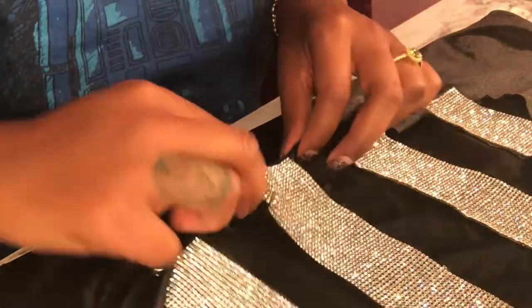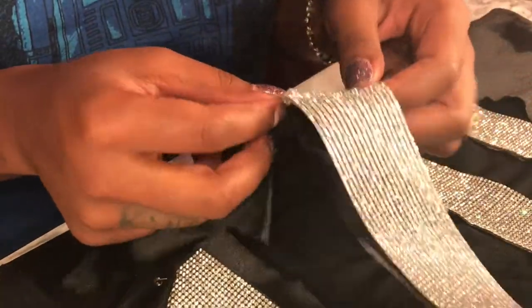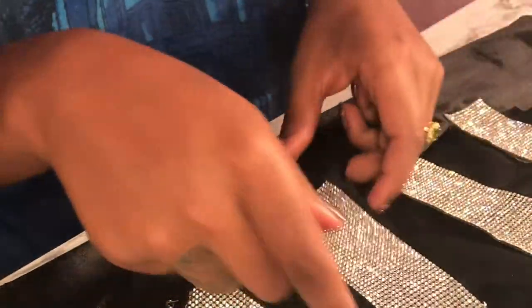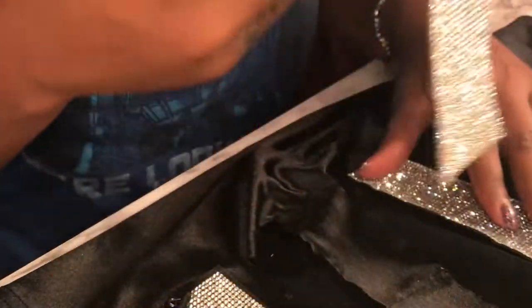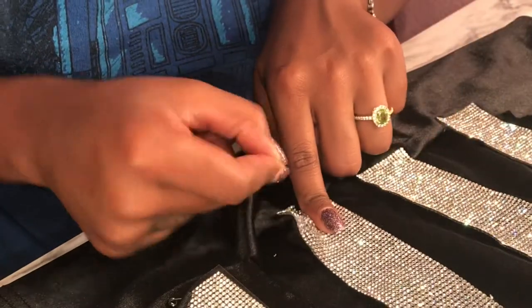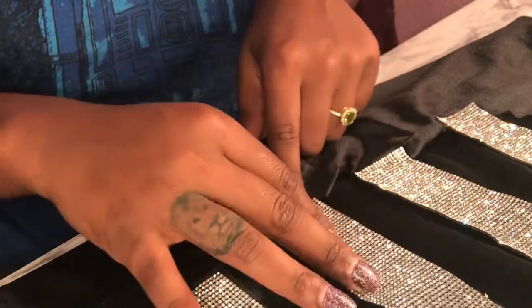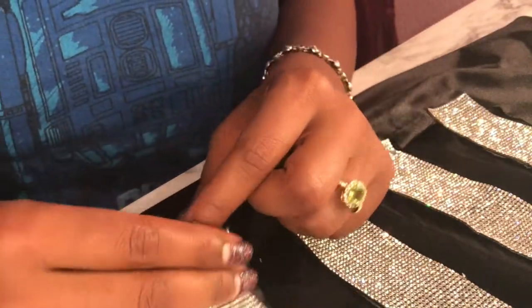When I was ironing on this piece, it actually got some heat, so now it's crinkled up. You want to be careful not to let the heat touch the other diamonds because they're going to melt. I'm not entirely sure if they'll straighten out and I don't want to risk having my skirt look messed up, so I'm actually going to cut a whole other piece. Lesson learned — I'm now going to take these away from the rest of the skirt so they don't melt either.